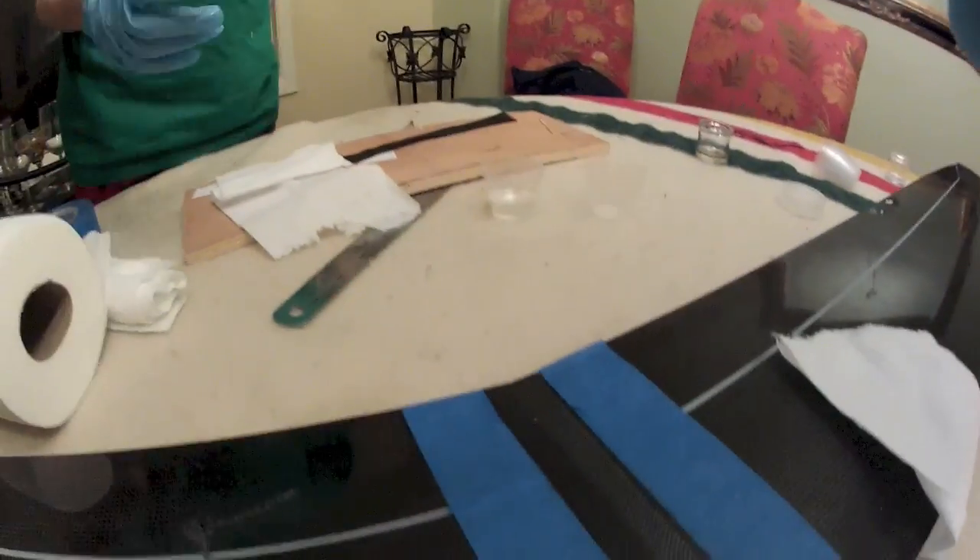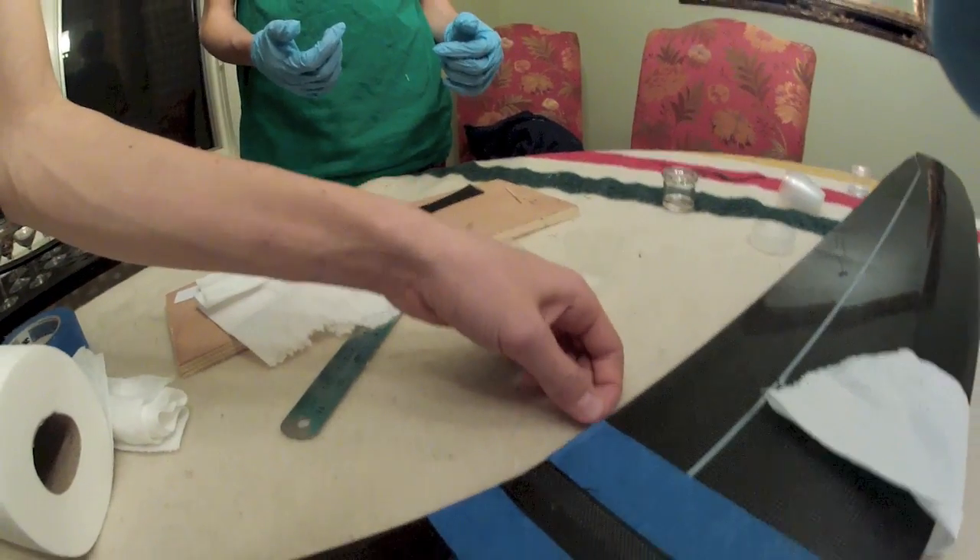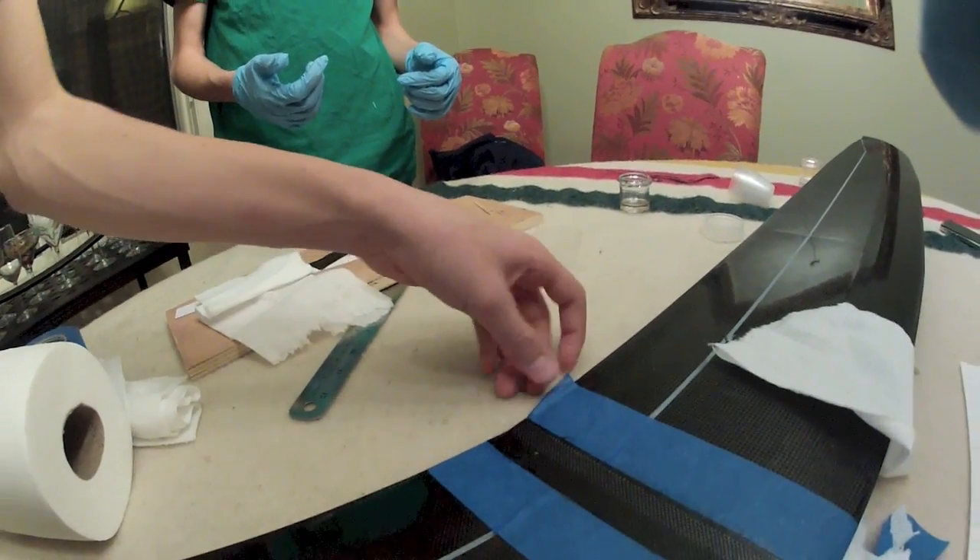So that's what the patch looks like, and now we're going to peel the tape off before the glue dries.